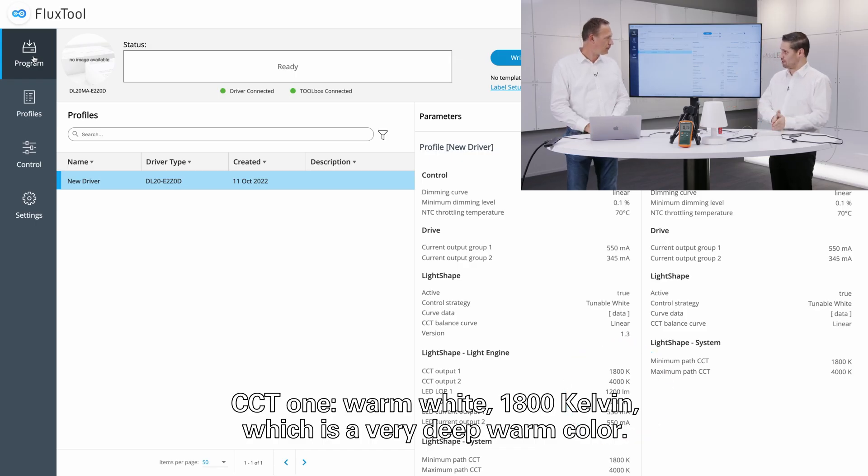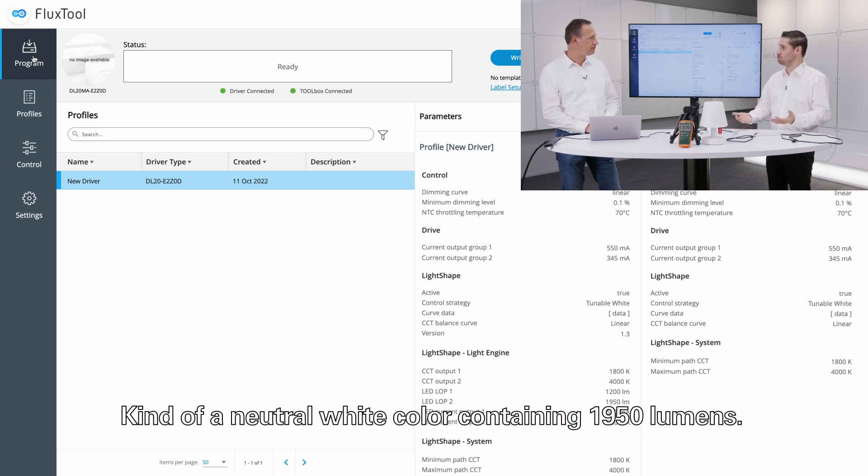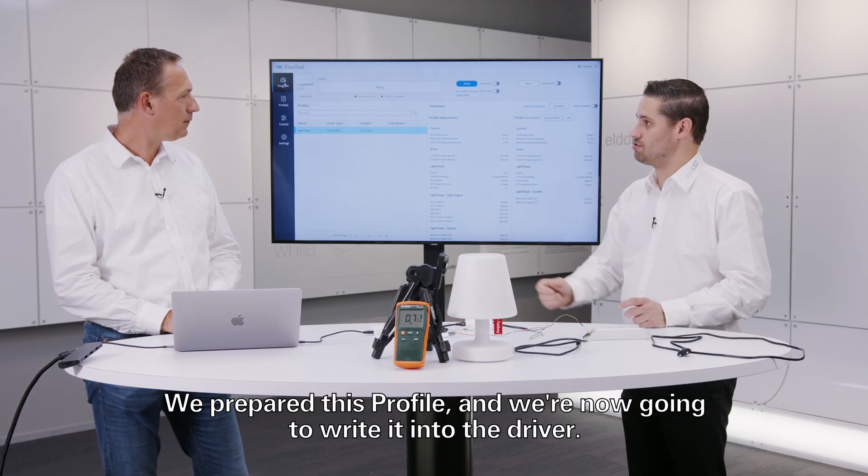CCT1 warm white output 1 is 1800 Kelvin, which is a very deep warm color, and the cold white channel is 4000 Kelvin — a neutral white color containing 1950 lumens. We've prepared this profile and are now going to write it into the driver.